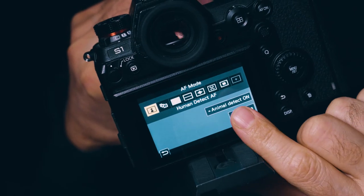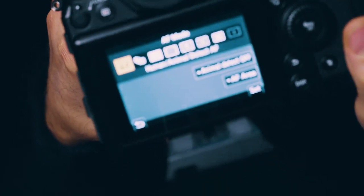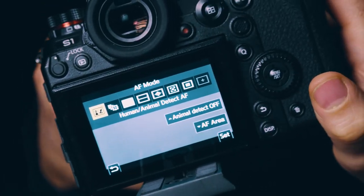One last note about this intelligent autofocus function is that it also can track animal shapes — a dog, a bird, a cat. You simply select it on your screen and you will get a bird symbol next to the human body shape logo. If there's any animal in your shot, you will find a box around the animal's body. So I can assure you that once you test that function, you will use it a lot, like I do.